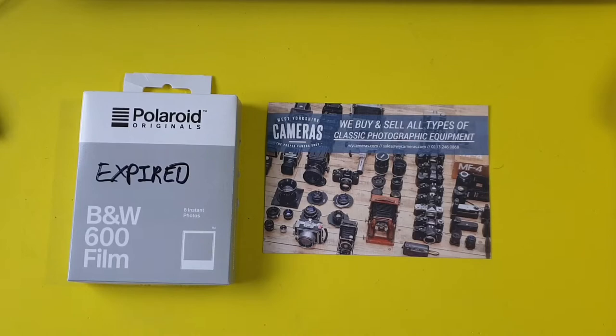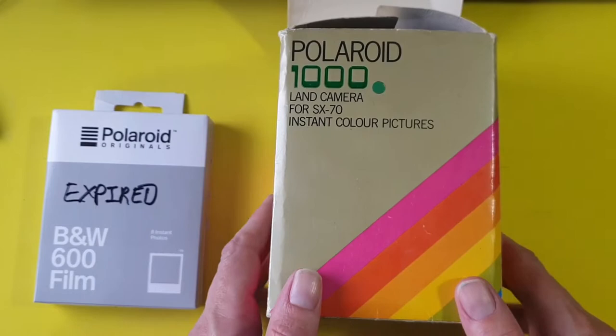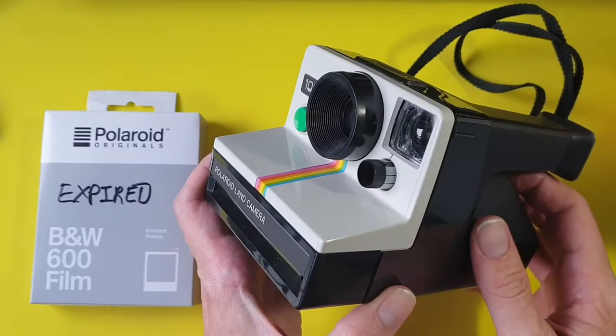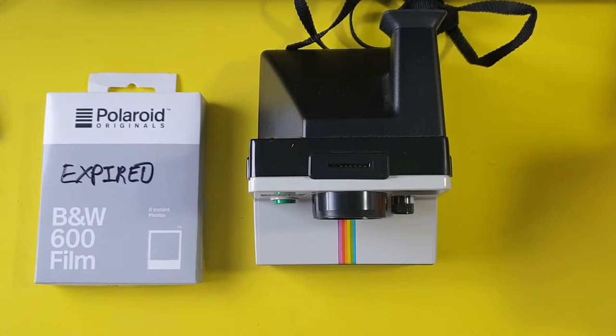I've got a couple of Polaroid cameras that I know work, but I picked this Polaroid camera up in its box at a car boot sale last year, long before lockdown when you could go to car boot sales. It looks absolutely mint in its original box with everything. But I have no way of checking that this camera works until I get film for it, because the battery is in the film. So I've never used this camera before — it comes with instructions and things.